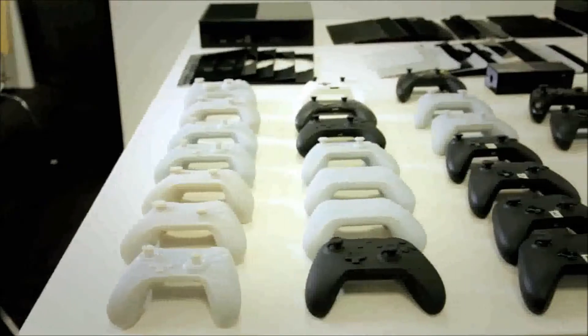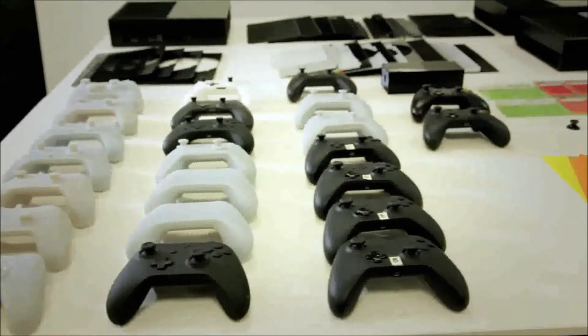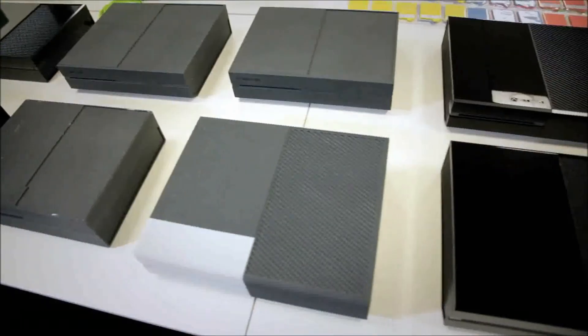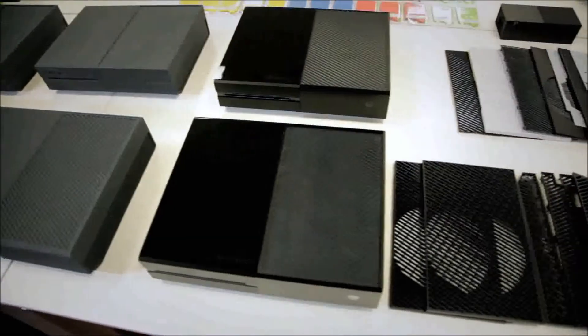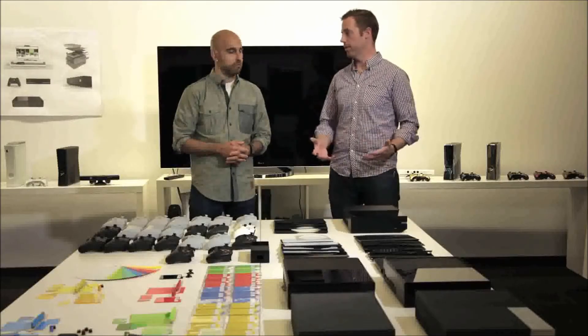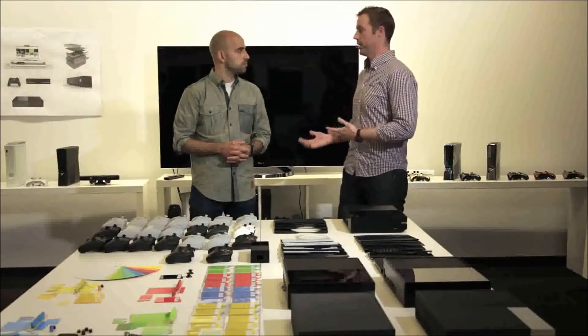A lot of great care was taken when we were designing the industrial design of all of our products so that it fit together as a family. There's a cohesive design language that ties all of our products together in this generation. We had to come up with something that would really encapsulate all those components in a very efficient footprint, but still be compelling. We wanted this to really fit in with the things that are in your living room or your game room.